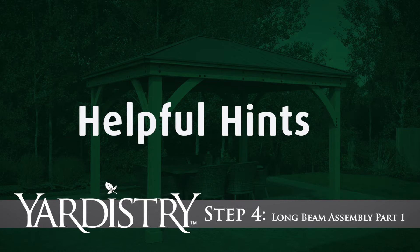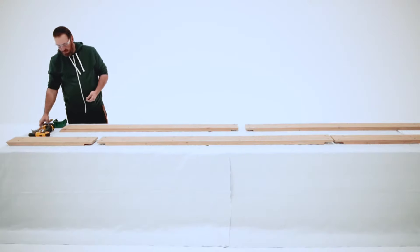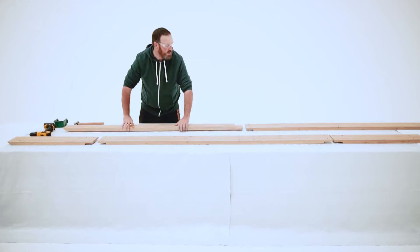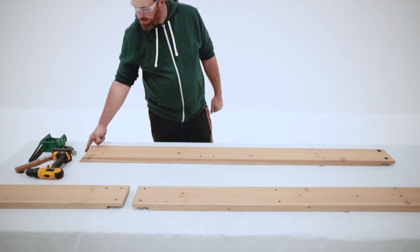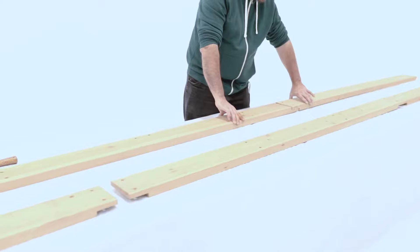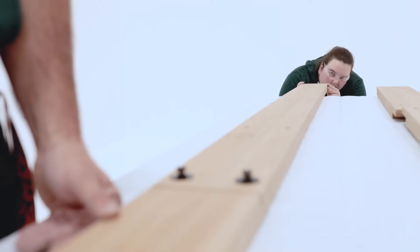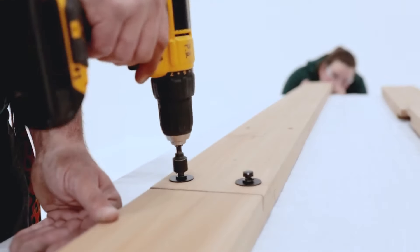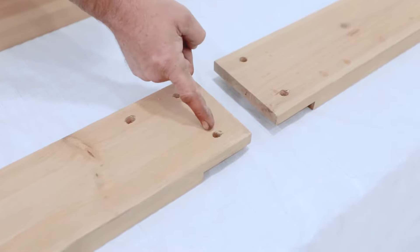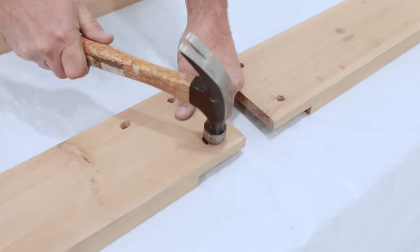Step 4: Long Beam Assembly Part 1. Continue to work on a solid, flat, and raised surface for Step 4. Insert the T-nuts into the Beam Long RT and flip it over. You'll know it's the Beam Long RT because the angled end will be facing up when the notched end is facing down. Connect the Beam Long RT and Beam Long LT so the notches fit tight together. Have a helper align the boards from one end so they are flush while another secures with bolts. Next, on each Long Beam End, insert one T-nut on the notched end — it goes on the same edge that has only one hole as shown.